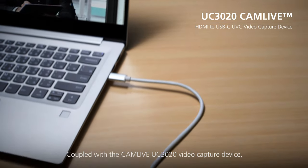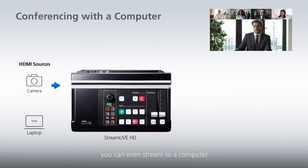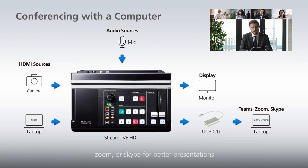The same setup can also be used to take your at-home teaching to the next level. Coupled with the Cam Live UC-3020 video capture device, you can even stream to a computer with conferencing software including Teams, Zoom, or Skype for better presentations.